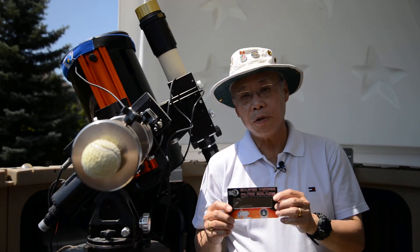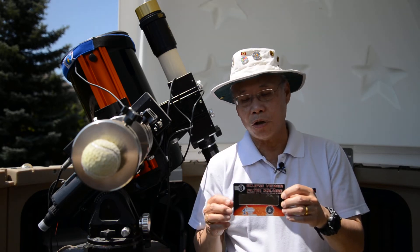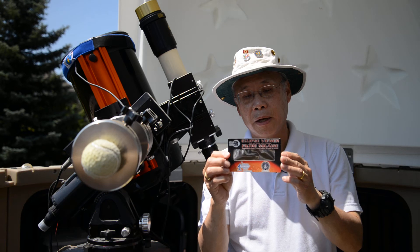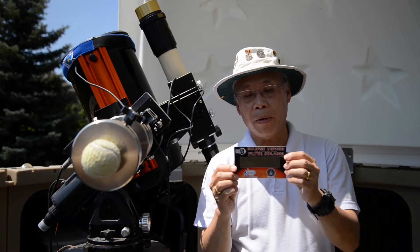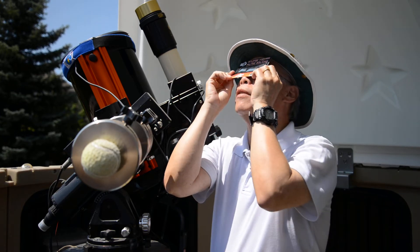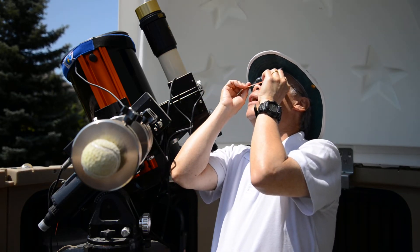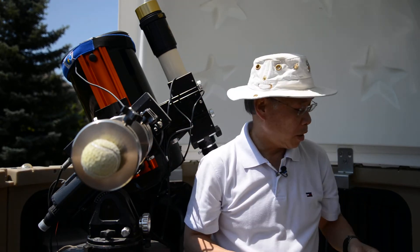We also have this type of viewer available, where instead of having an eyeglass-shaped mounting, you just have one lens in a straight cardboard mount. With this one, just put it up in front of your eyes and then look towards the sun. Very easy to use and very safe.